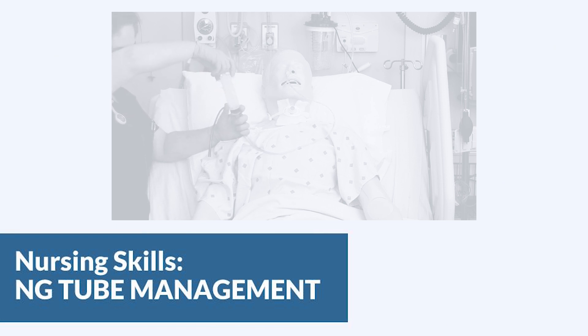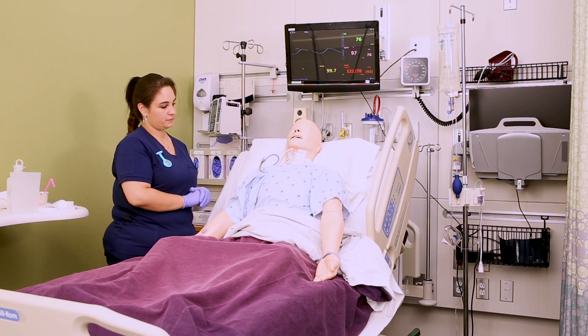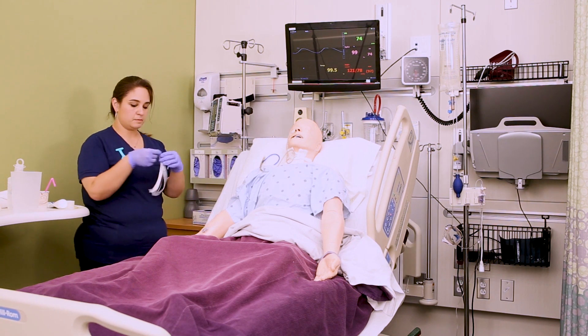In this video, we're going to look at a couple of the things you need to do when managing a patient who already has an NG tube or nasogastric tube. Let's say we just placed this NG tube and it's been confirmed by abdominal x-ray — that's the gold standard.